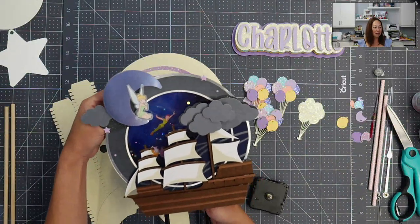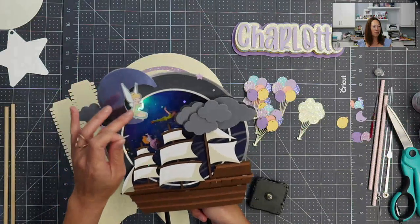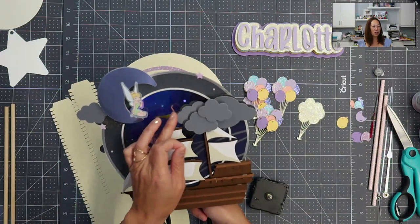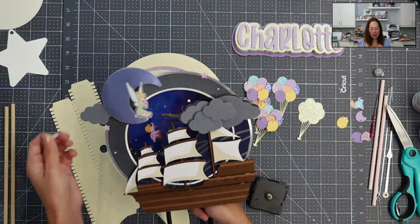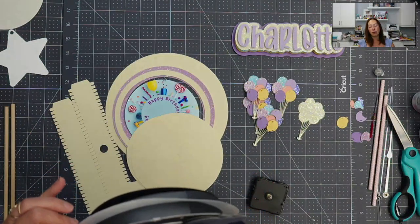You can also add the lights, which I have right here. You can see Tinkerbell lights up, the characters are flying through the night, and that's what I want to show you that you can do. There's so many things that you can do with this cake topper.